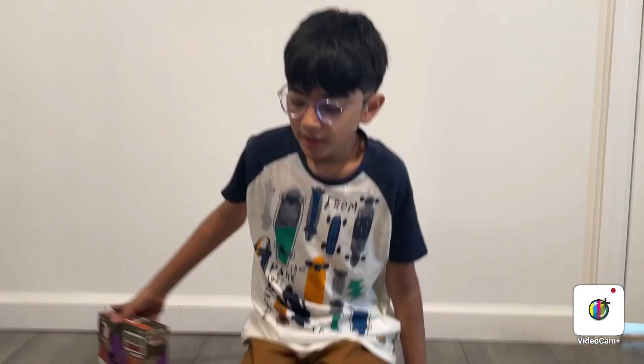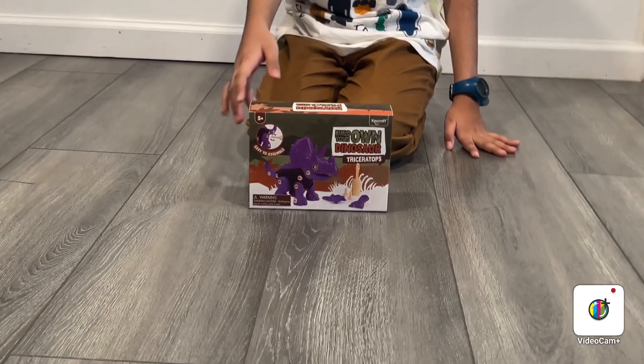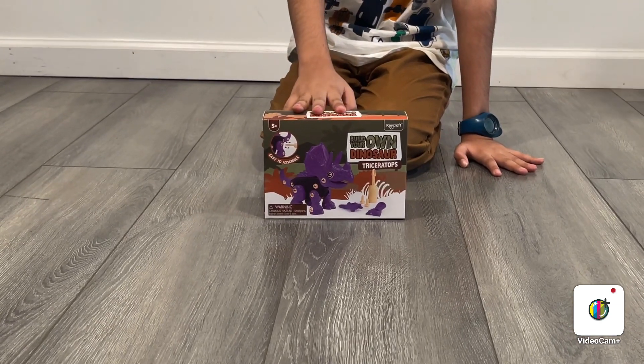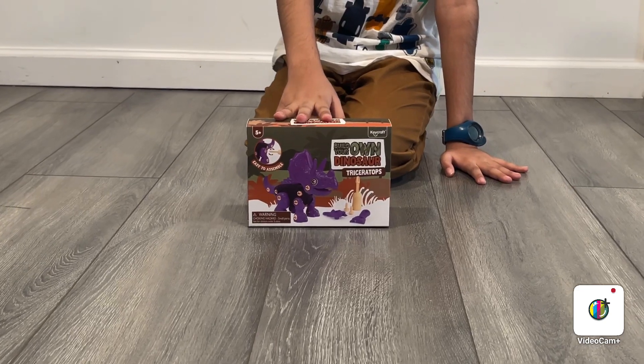And lastly, I have this brand new building set. It's a purple triceratops. I'm just going to unbox it in this video and I'm going to build it in the next one.